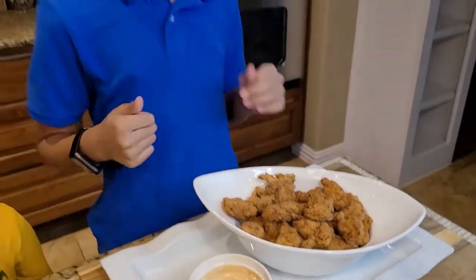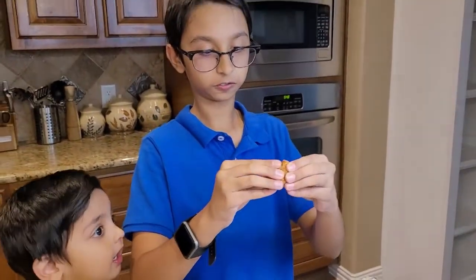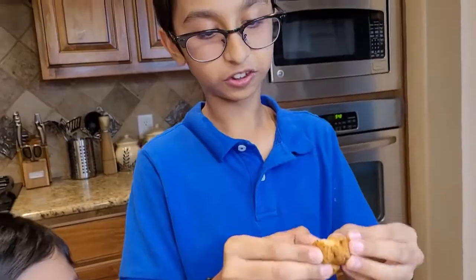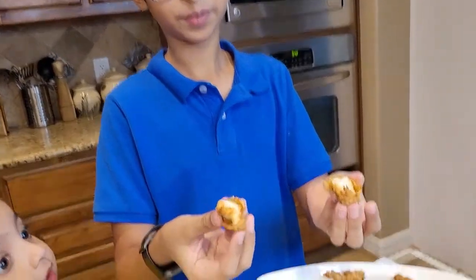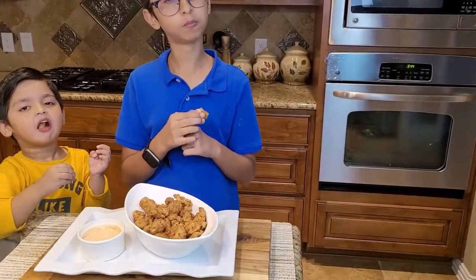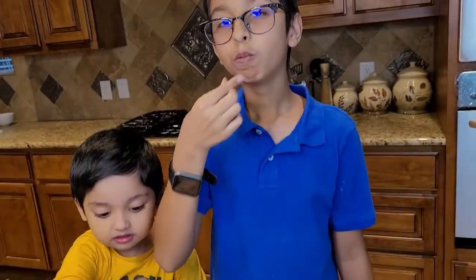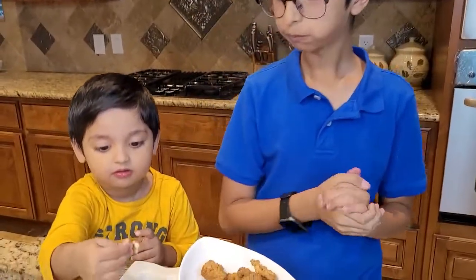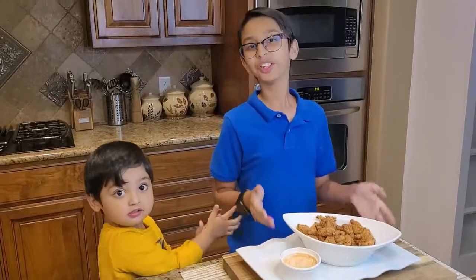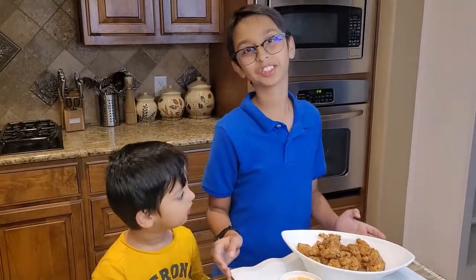They are so crunchy and so crispy. Let me do a taste test. It's so yummy, it's so crispy! Please like, comment, share, and don't forget to subscribe. Bye!